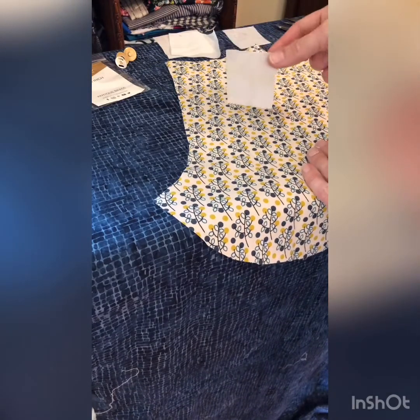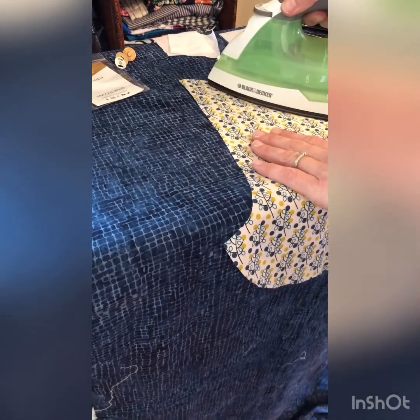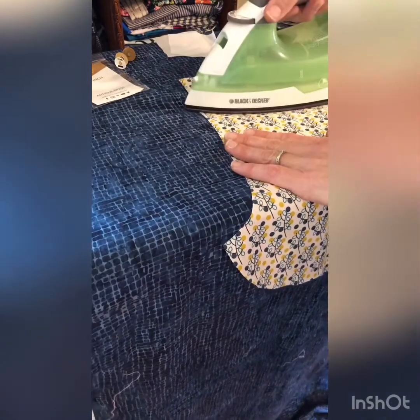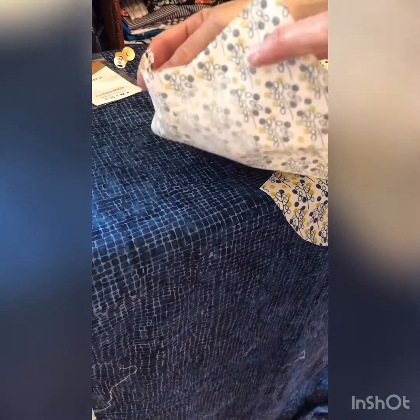Take one of your smaller pieces of interfacing and iron it on the back, right behind where you're going to make that cut. Now I have a little square of interfacing on the back of my fabric, but I can still see my marks on the front.